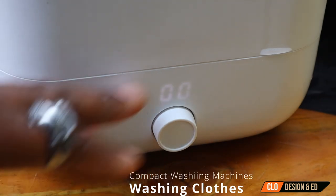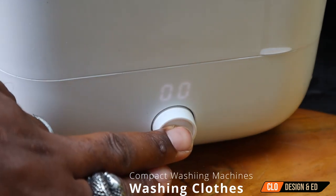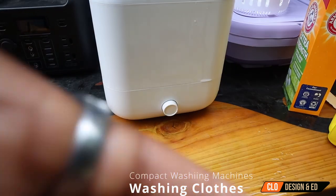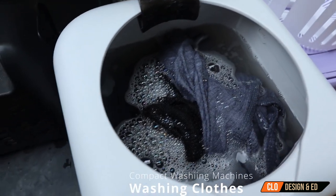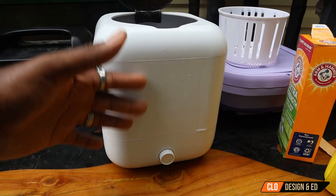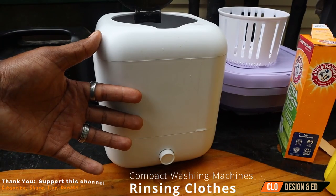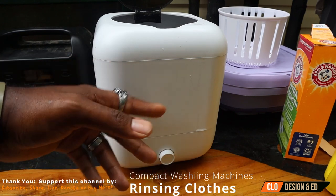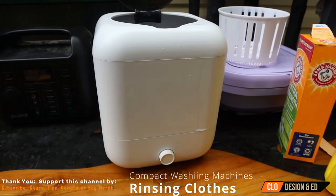You heard the beep, you see the double zero — that means the timer's out. You just press the button here, long press, and that'll turn it off. As you can see, the water's a lot dirtier now — that means it's doing some cleaning. Now, if you wanted to, you can drain it using the drain plug in the back, and then put the rinse water in. I'm going to show you how I use a separate washing machine for my rinse and use this one for my wash.